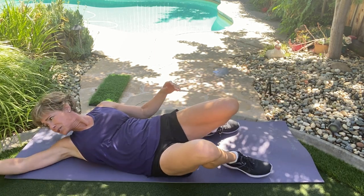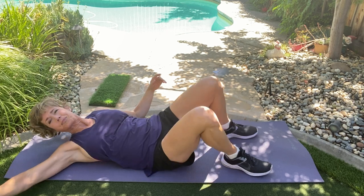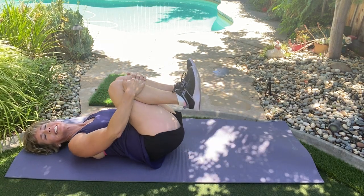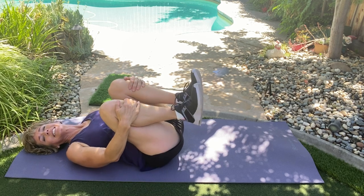Done. Turn the music off so you can stretch. I want your knees to your chest. Gently roll side to side and roll back.